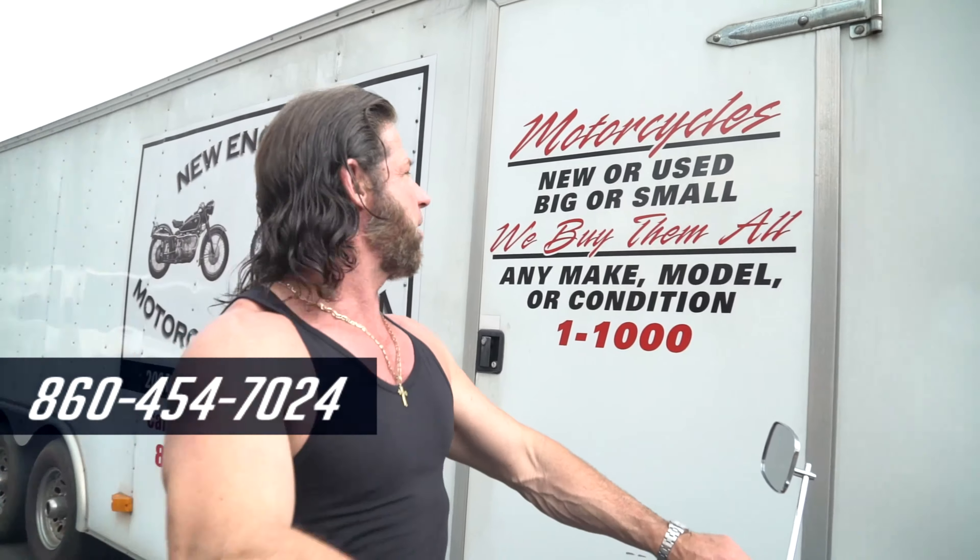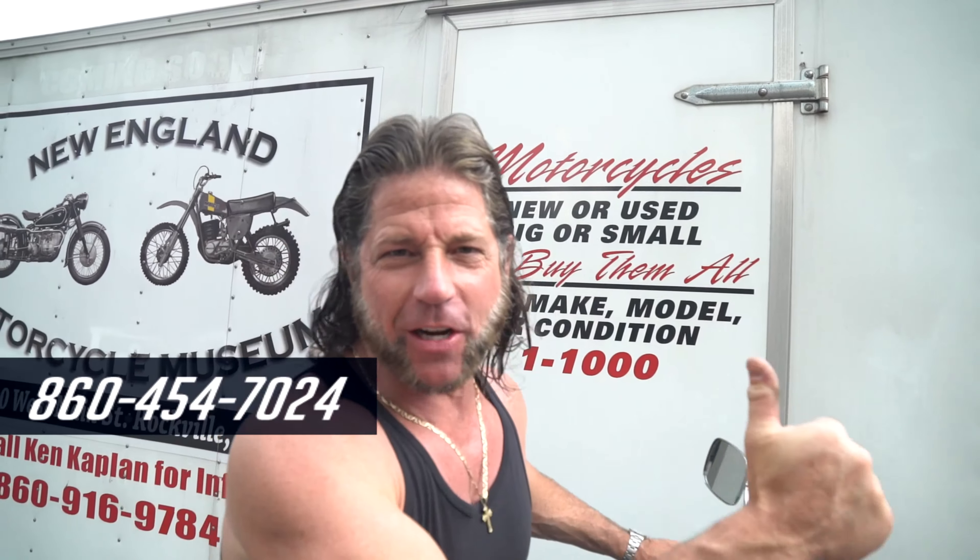We buy motorcycles — bigger, small, we buy them all. One to one thousand, any make, any condition. Give us a call.